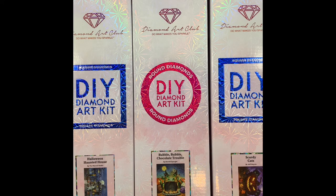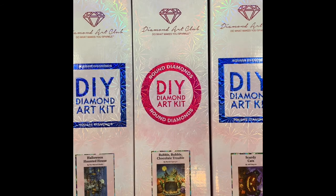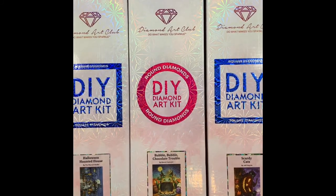Welcome back to my channel, crafting and crochet with KJ. If you haven't been here before, welcome; if you're a returner, thank you so much. Today I'm going to share three unboxings of Diamond Art Club Halloween paintings. Diamond Art Club released four and I got three of the four, so we're going to go through these today — I'll show you the canvases and the colors of the drills. I pre-opened everything to avoid crinkling since my sound is quite sensitive.